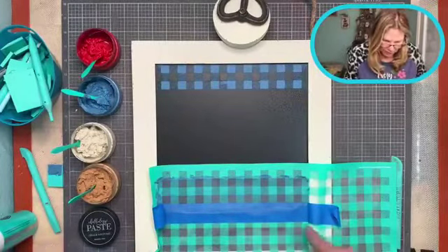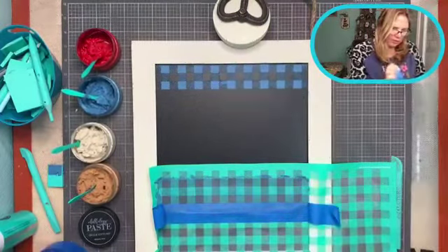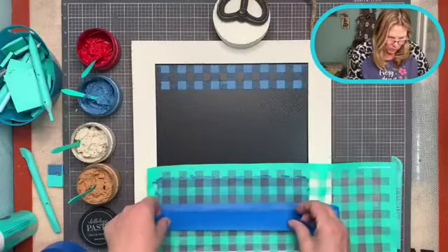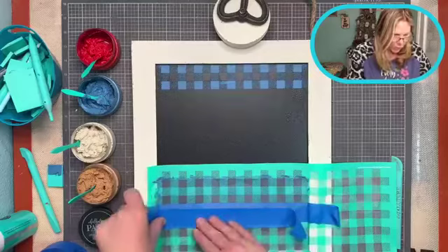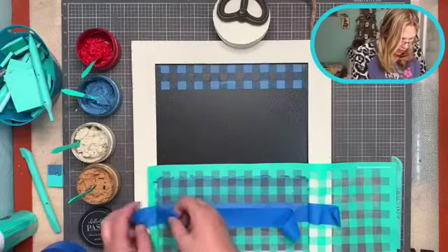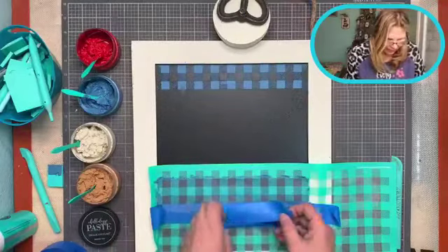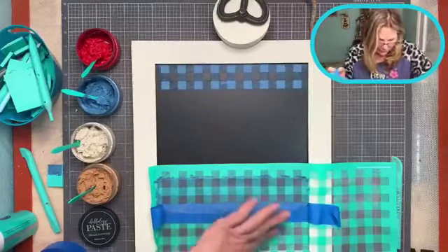I didn't want to peel that up because it had chalk paste on it already, so I'm just going to tape this off and then do this part. Don't sweat the small stuff, guys — and like I tell you, it's all small stuff in life. This is the small stuff, not the big stuff.